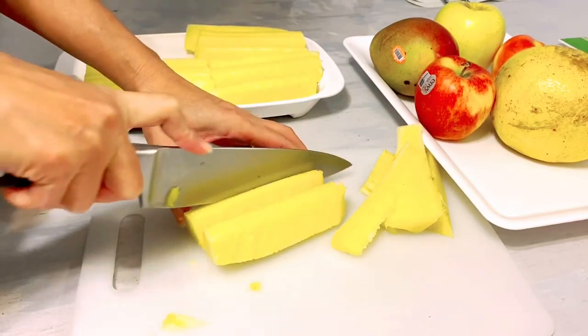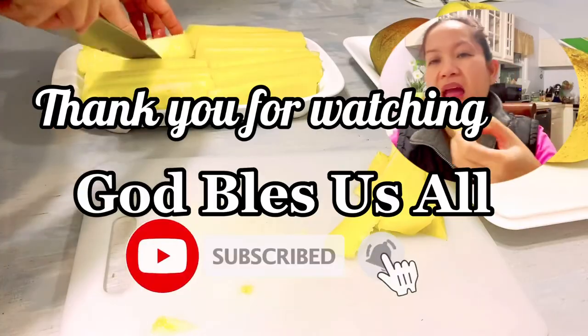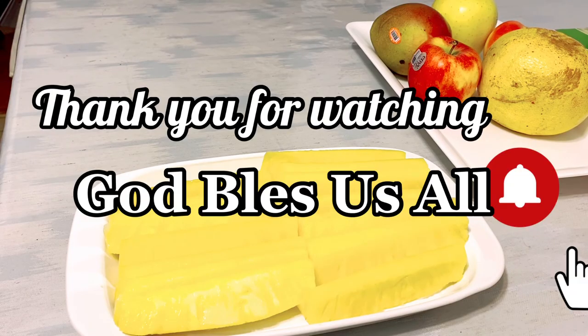Maraming salamat — thank you so much — and I will see you again next time. God bless everyone.